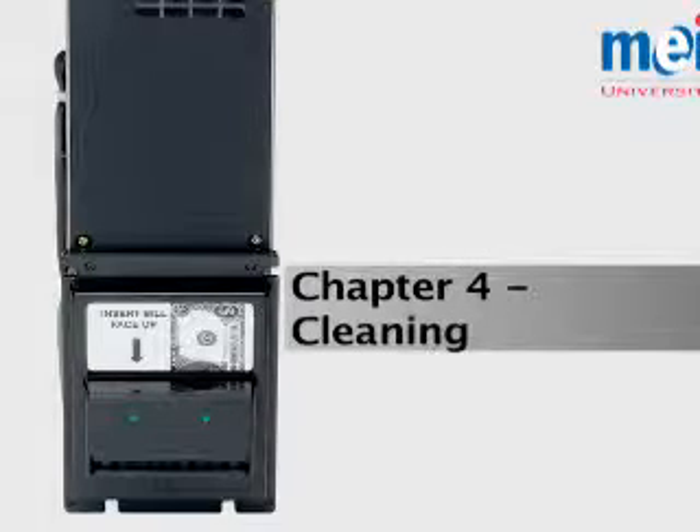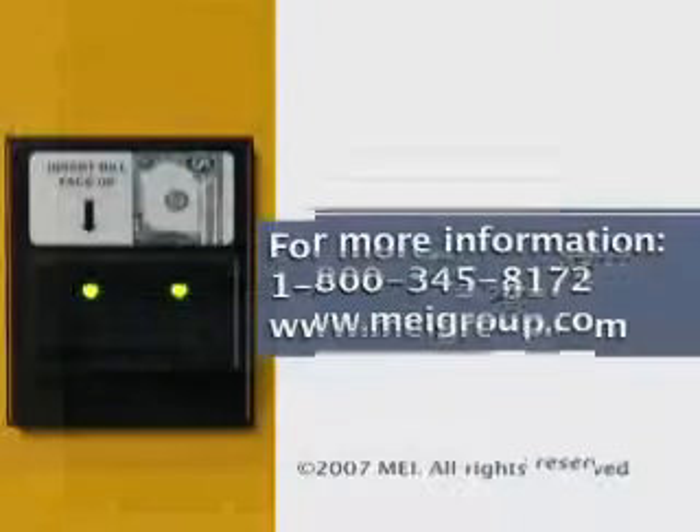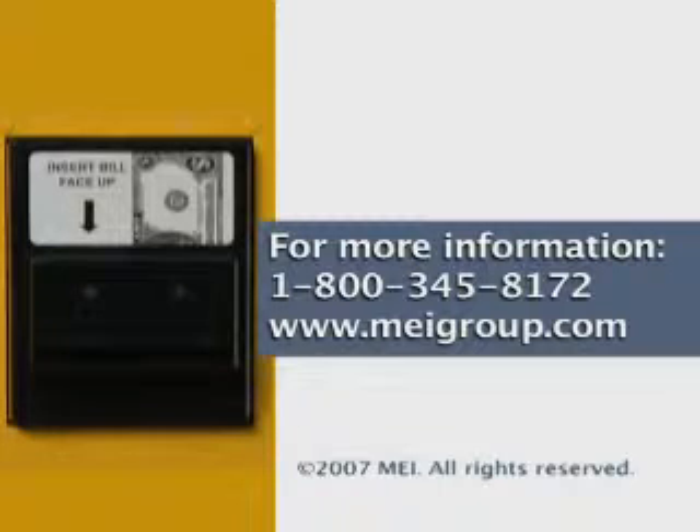You may view the entire video at one time, or each chapter can be viewed separately. For further information on the material in this video, contact the MEI Technical Help Desk during the hours of 8:30 a.m. to 5 p.m. Eastern Time at 1-800-345-8172.